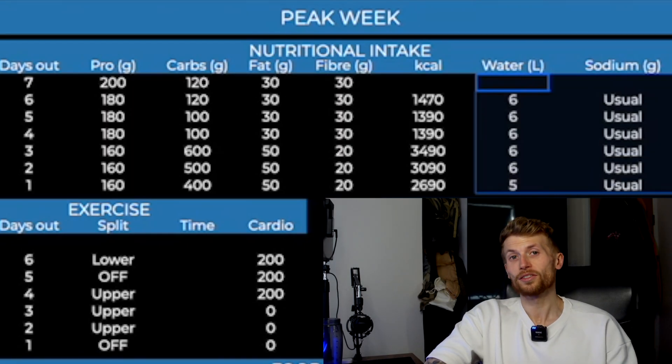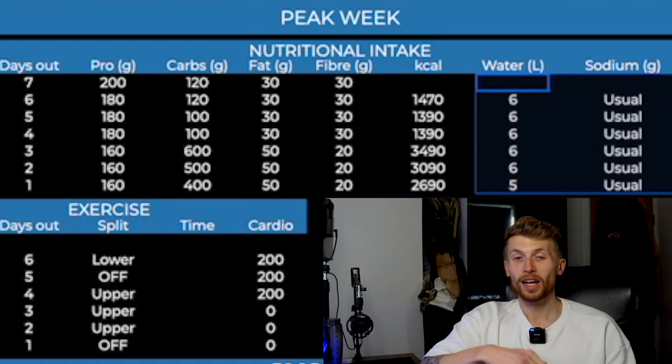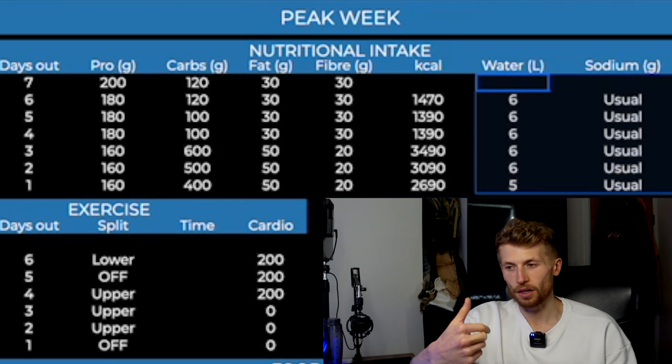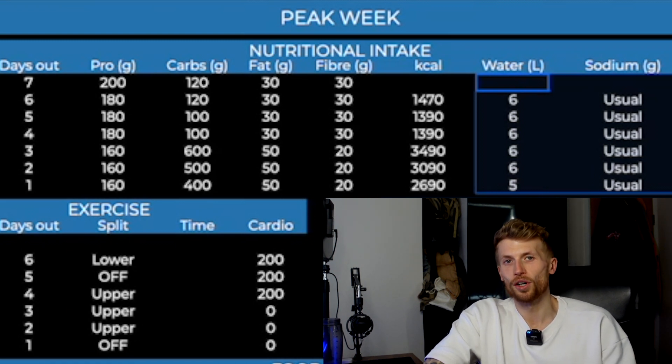The simpler you keep it, the better the result. There are tons of ways you could do a carb load during a peak week — some people will start the week with a fat load and then do a rapid back load, some people will front load all the carbs at the start of the week and then try to dry themselves out going into the event. It doesn't really matter. There isn't one way of doing it that's better than the other; it kind of just comes down to what works best for you.